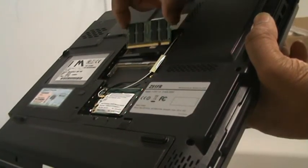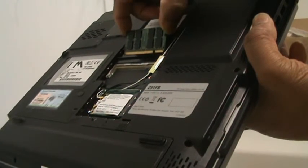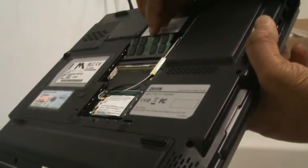To put the memory back in, all you do is — it's in reverse — you're putting it at 45 degrees, lining up with the slot, and then just press gently down.